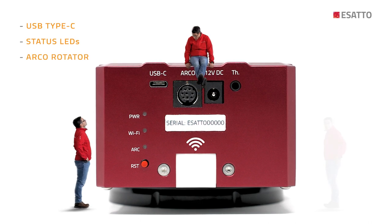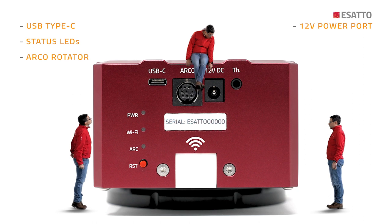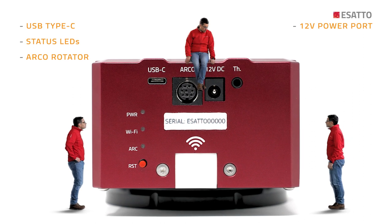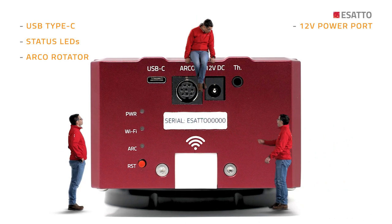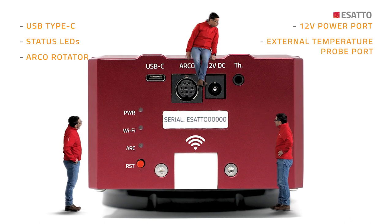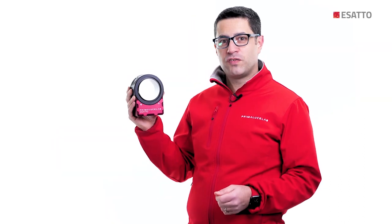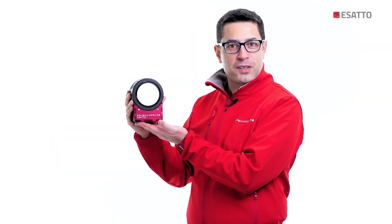There is also an Arco Rotator port to connect the optional Arco Rotator, a 12V power port to power ESATTO if your computer's USB port doesn't provide enough current, an external temperature port for temperature calibration, and a Wi-Fi antenna to control ESATTO wirelessly. All of these features are included in this compact focuser that you can easily connect to any telescope.